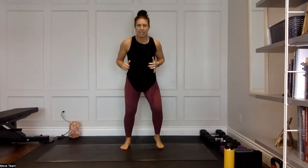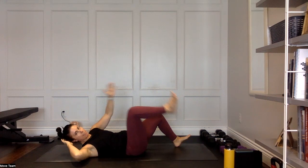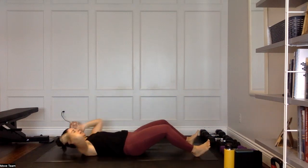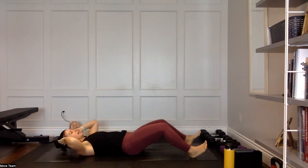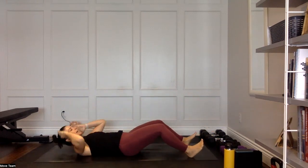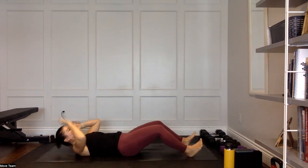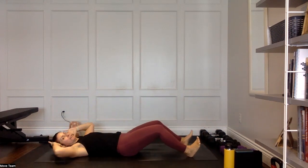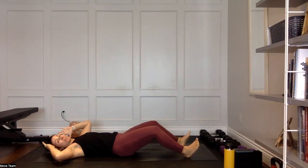Coming down: alternating heel tap. Modify by tapping right, tapping left while staying low, or come all the way up into a full sit-up, tapping that heel. It's essentially a sit-up — lifting and tapping to the inside ankle or heel position. Heart rate is elevated, we're moving. I'm going to give us 15 seconds to recover, then we go back to another round. Do as many rounds as you have time for — three, four, five, or even one — you do you.